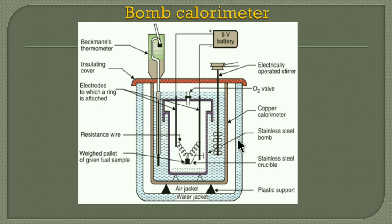Third, there are air jackets and water jackets. There is a gap which you can see — that is the air jacket. And outside that, a water jacket is taken. The role of this air jacket and water jacket is to prevent heat losses if any, and that is why they are taken.